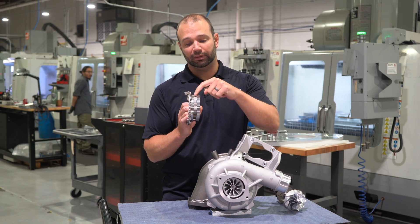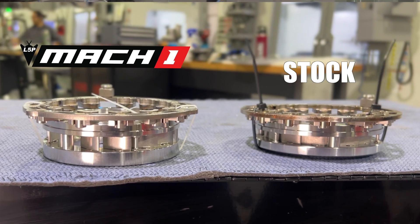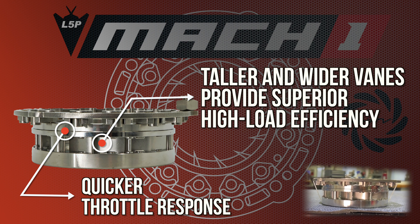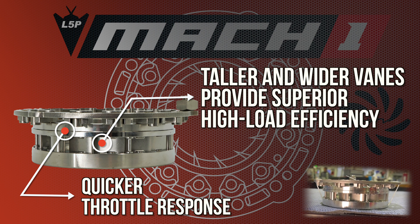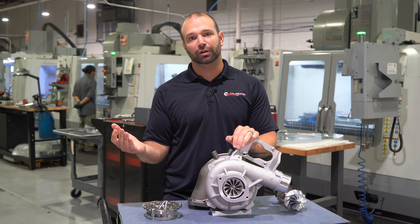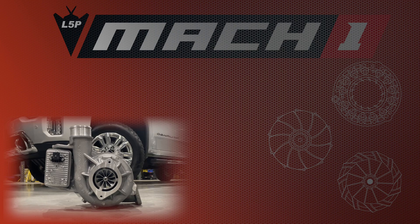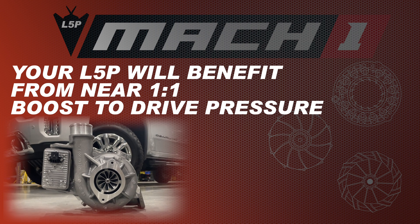The factory nozzle ring is only 9 millimeters wide — all exhaust flow has to pass through that 9 millimeter section. Our nozzle ring is 12 millimeters wide. What that means is that when you're at the limit making 600 to 700 horsepower and looking for around 41 pounds of boost, where another turbocharger needs 70 pounds of drive pressure to get there, we're doing it with only 45 pounds of drive pressure — 20 pounds less.